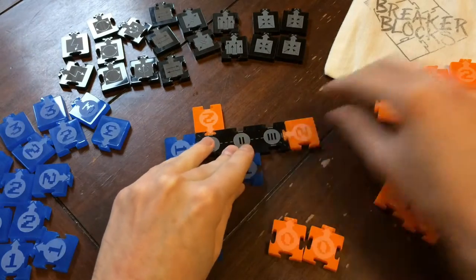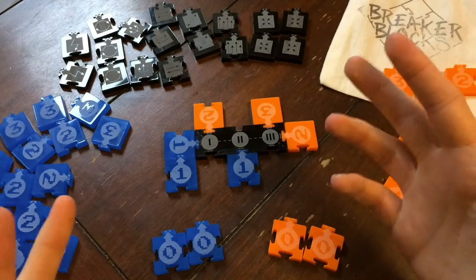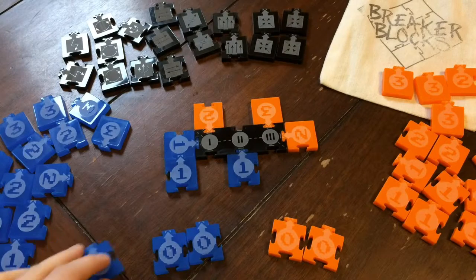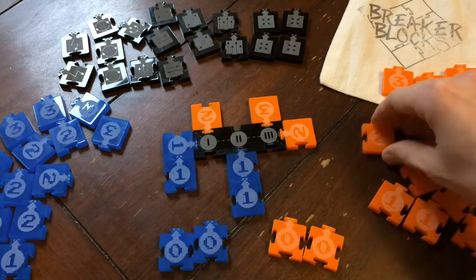I've brought Breaker Blocks to friends and family so far, and I've showed it off at local events. And now I need your help here on Kickstarter to bring Breaker Blocks to a wider audience. With your help, we can also try making Breaker Blocks out of new materials, creating designer containers for the game, and even translating the manual into new languages so people around the world can enjoy Breaker Blocks.